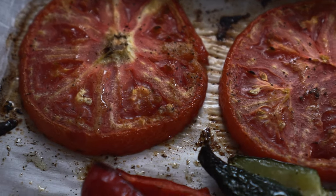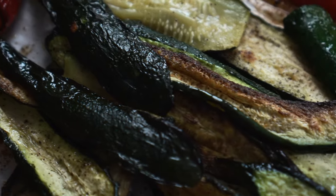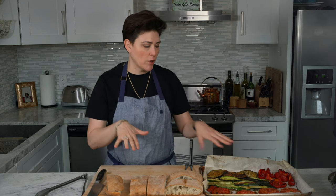I got my veggies out of the oven. These were in the oven at 450 for about 15 minutes. I would check on them periodically just to make sure that they don't burn, but anywhere between 15 to 20 minutes is where you want them to be. We're going to build our sandwiches now.